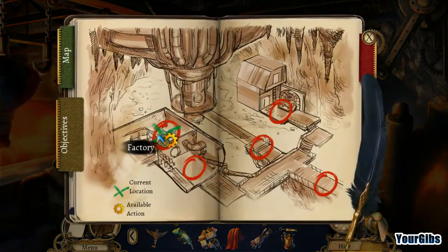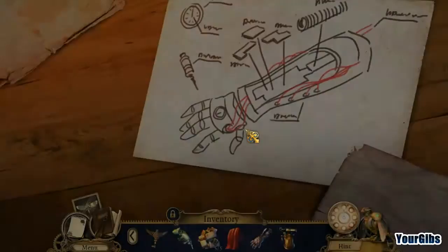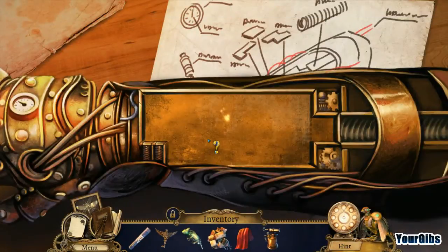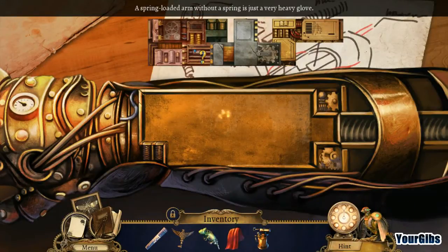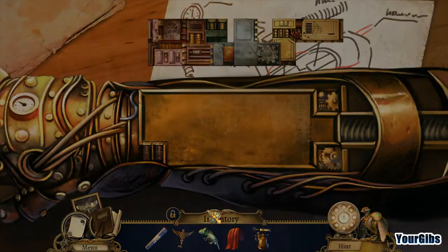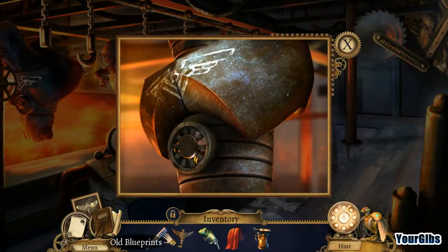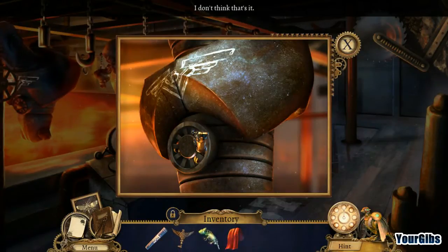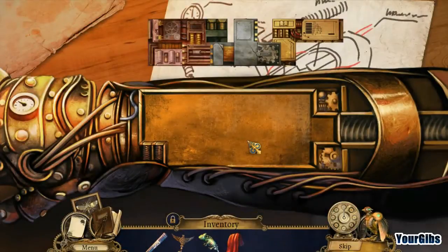Let's look at our map — we're supposed to go back to do something in the factory. Let's put the hand here, in the bits. We'll bring the arm without the spring — it's just a very heavy glove. How am I supposed to get the spring out? Blowtorch, of course! Now we're ready to roll with our arm.